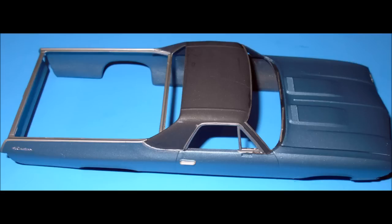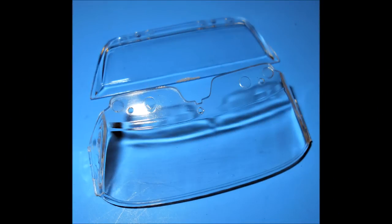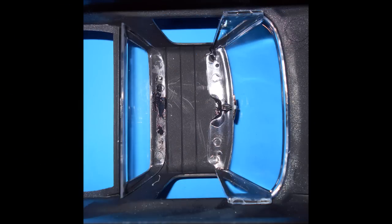Instead of foiling this one, I used a Sharpie and a pen to do all the chrome trim, because I wanted a dull chrome look. Now on to the windows — to give my glass a thin crisp look, I dip it into some Pledge floor polish and then let it wick off and dry. It's amazing the difference.